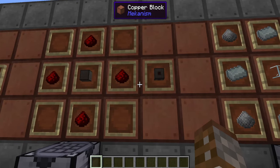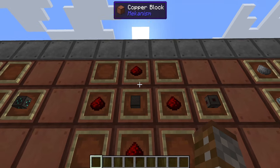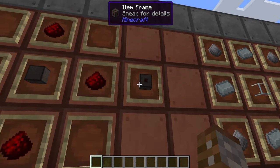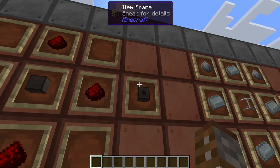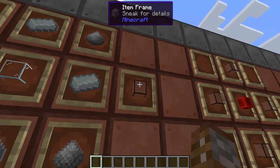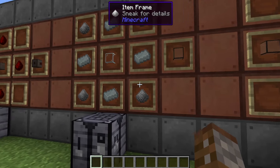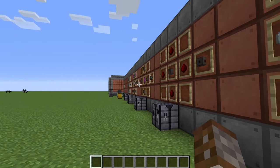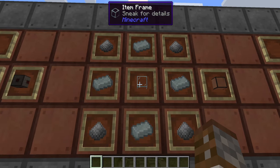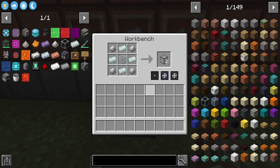Something a little bit optional is the fusion reactor logic adapter, which requires one fusion reactor frame and four redstone dust. This is for controlling or monitoring your fusion reactor with redstone, but we're not demonstrating that today. Next, if you want to look inside your fusion reactor, you can use reactor glass — optional, but lets you peer inside. The outside must still be reactor frames; you can't make the whole thing out of glass. For reactor glass you need one glass block, four lead ingots, and four enriched iron, and you get four per craft.